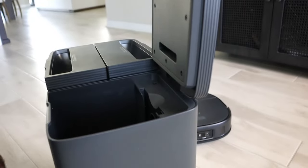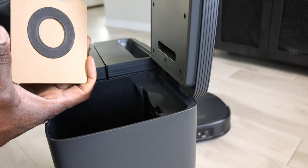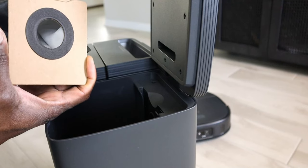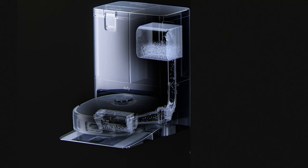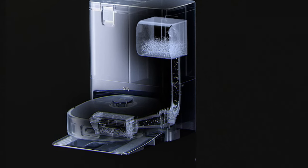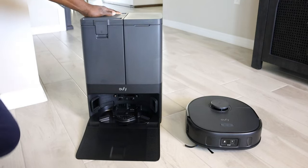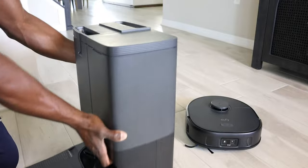It does have self-emptying. As shown earlier in the video, it has a container on the vacuum itself. When it docks into the station, it empties that garbage into the bag. That bag is filtered, and with 2.5-liter bags, it only needs to be replaced every 60 days for your convenience. This gives you peace of mind and is one less thing that you have to worry about.